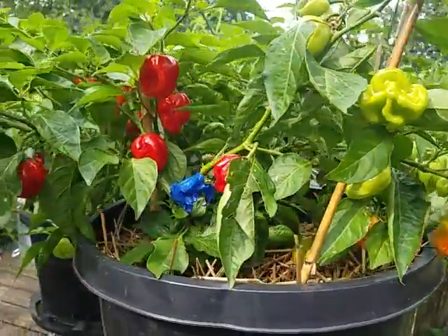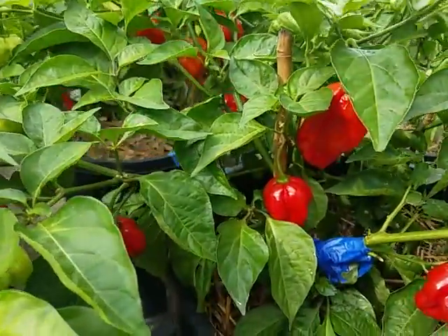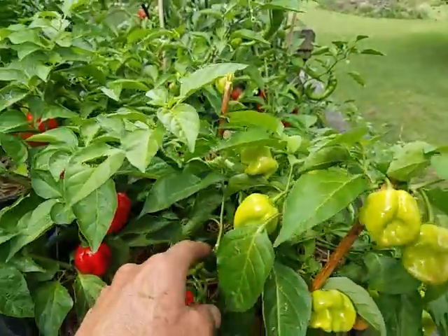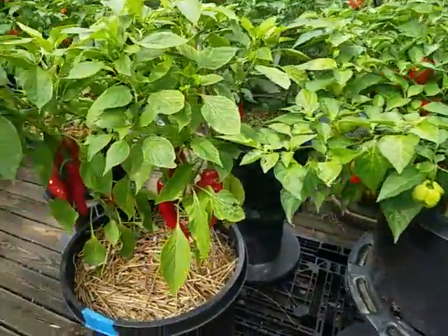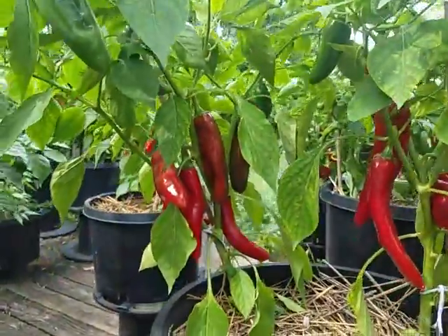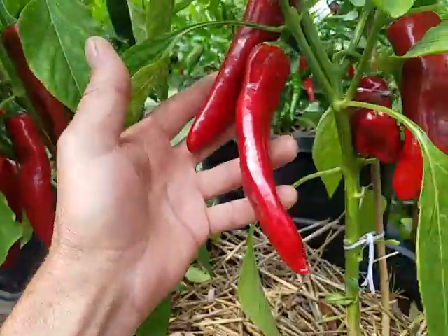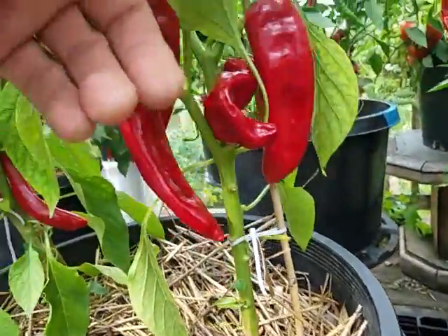These here are the Scotch Bonnets. The Scotch Bonnets took a hit — they flipped over, didn't look too good. Put some tape on it, put a couple stakes in it, and it didn't seem to die off, so I didn't lose any of it — looking good. Got this Grande Chili. The Grande Chili's got to go — I got a bunch of little buds up there that want to make some nice fruit, but I got to get these off so they can start putting their energy into the new ones.